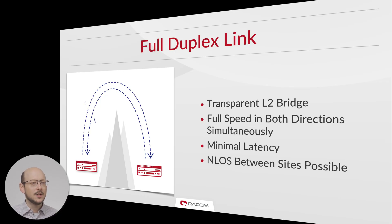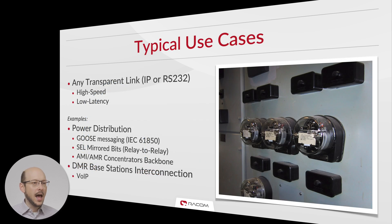Many types of communication use full duplex point-to-point configuration, because any IP or serial transparent links benefit from long-range high-speed communication and low latency. Typical uses in power distribution are for GOOSE messaging, cell mirrored bits, and point-to-point backbones in advanced metering infrastructure. Full duplex links are also useful for end-haul connections between digital and mobile radio base stations for voice over IP communications.